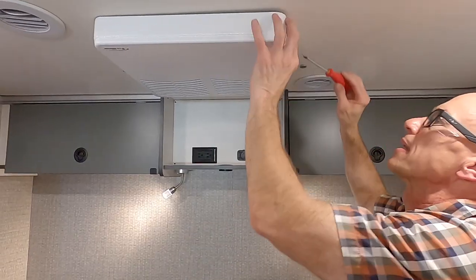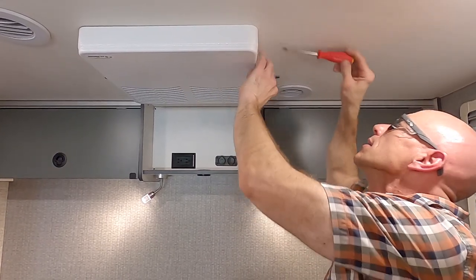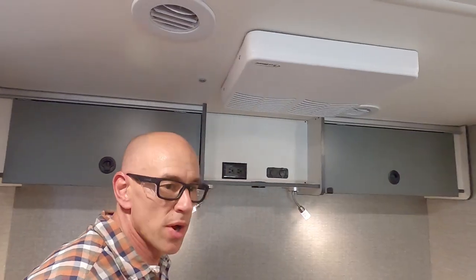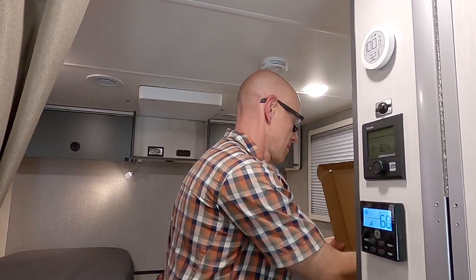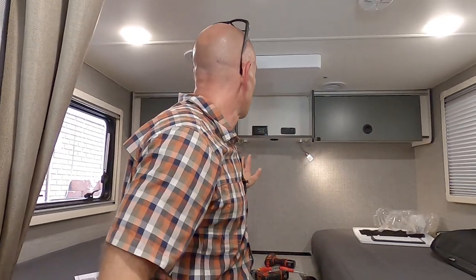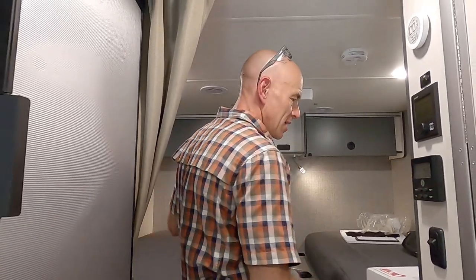Doing the final tightening by hand so I don't crack anything. It's snug up to the ceiling. Let's turn the air on. Qualitatively, I can already tell you — that's a good bit quieter. I don't know what the decibel readings will show, but it's much less annoying to be right here than before. Steph is nodding behind the camera that it is less annoying. I like it.